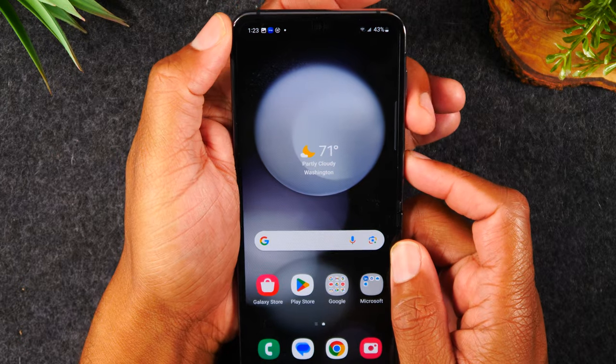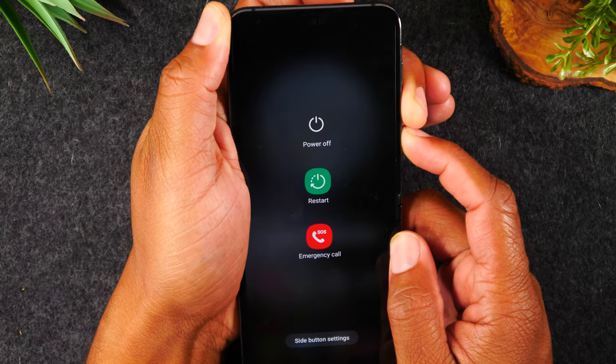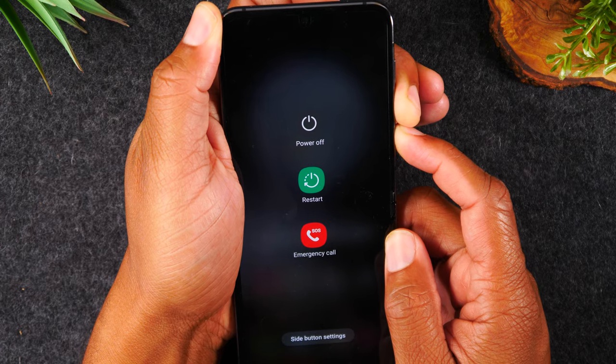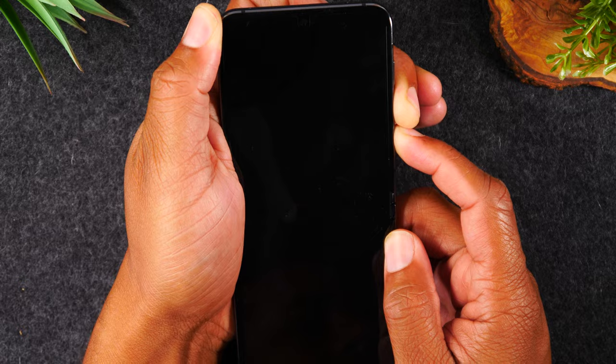Okay, one, two, three, hold. Keep your fingers on the buttons. It might take you to this menu. Continue to hold the buttons until that screen goes dark, and there you go.